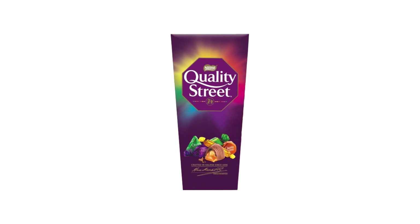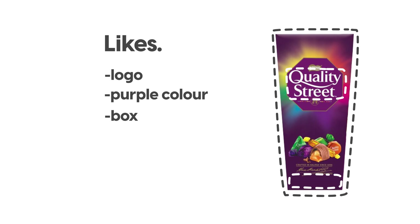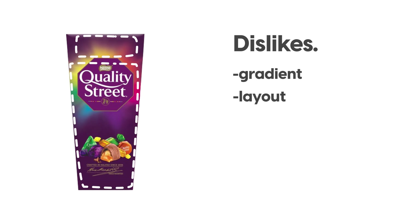At the moment, there is a lot of dead space on the front of the box and it's not really doing anything. We really want to give it that festive and Christmas feel to really help the buyer pick this product up to go and share it with their family at Christmas time. We're going to leave the main logo as it is. The things I like are the logo, the purple color and the shape of the box. The things I dislike are the gradient, the layout on the box and the imagery.